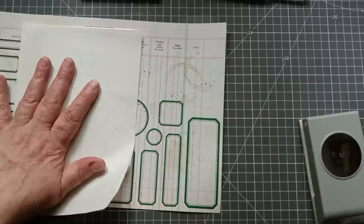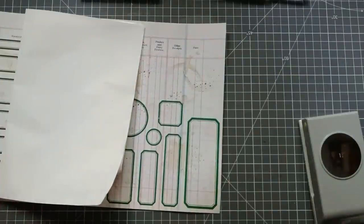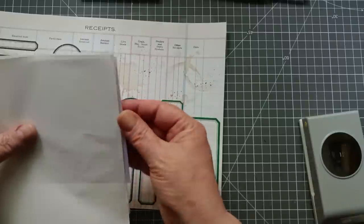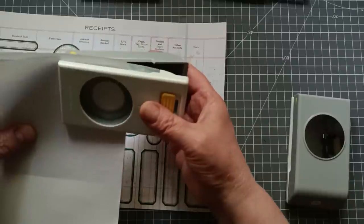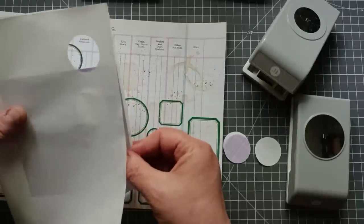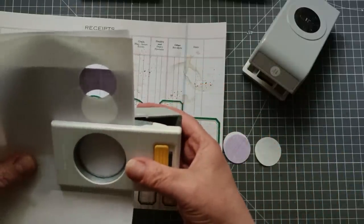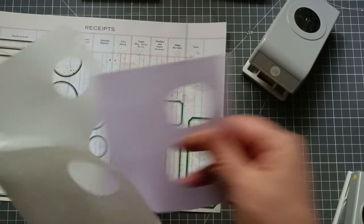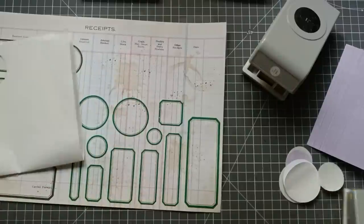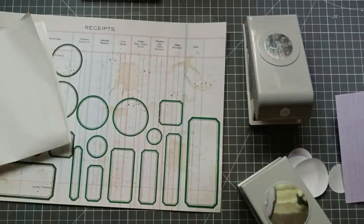I'm just going to grab a bit of scrap paper, because it's hard to punch through thin stuff — it can get all tangled up in your punch. I'm going to put that between the layers and punch a couple of circles — I'll have two of each size. Oh, that's far too big. That's perfect for one but far too big for the other. What I actually need is my one and a half inch punch — just going to pause while I grab it.